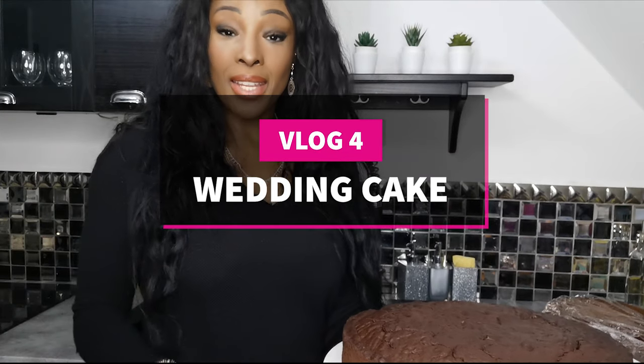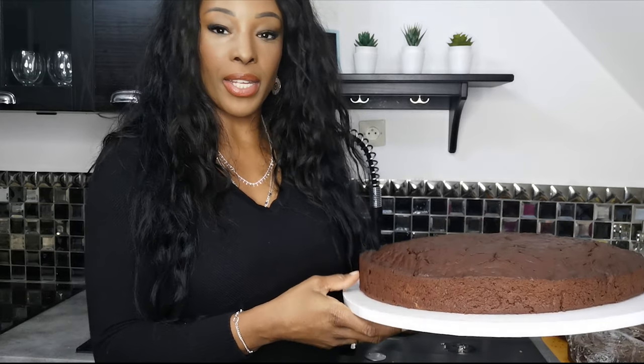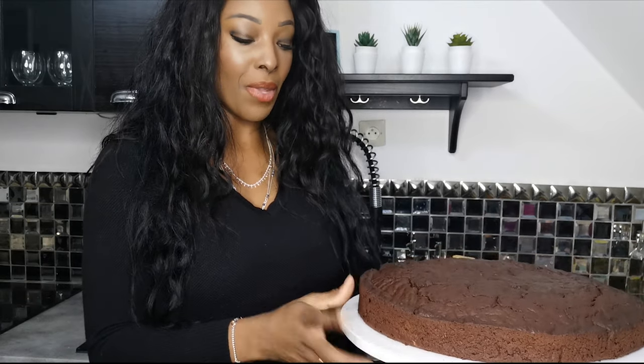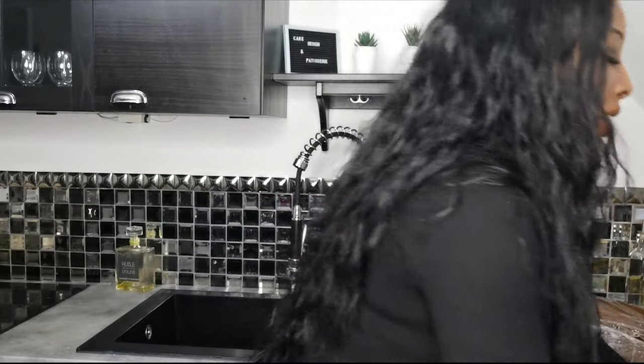Hi guys! Today I'm doing a very short vlog. This is like the base one of the cakes that is going to be on the base. I've been baking all day — I will show you, I have a few cakes right here. That's what I've been doing and it didn't record much, but I've done a bit.